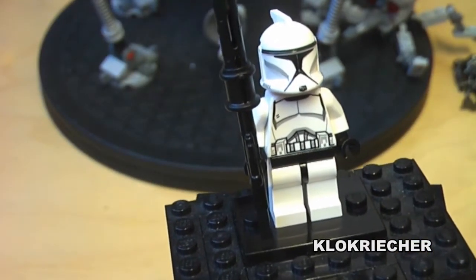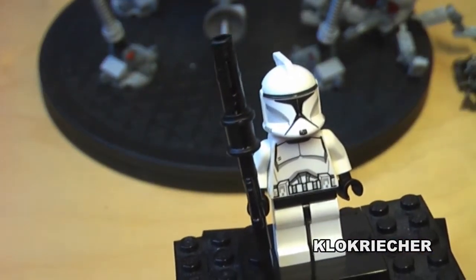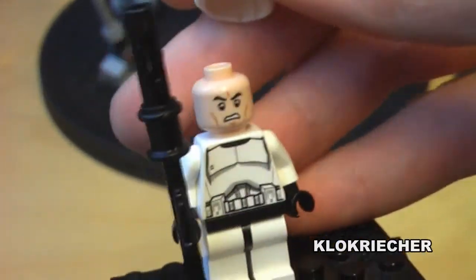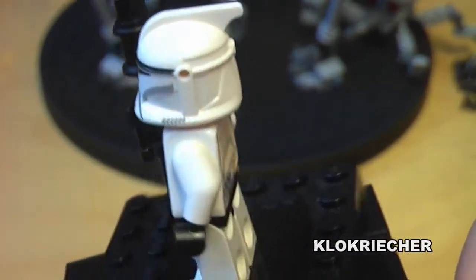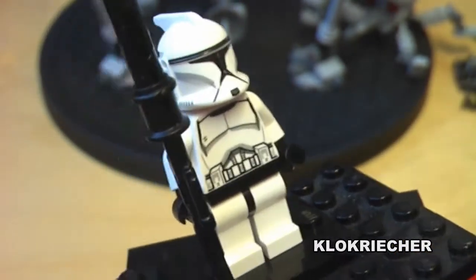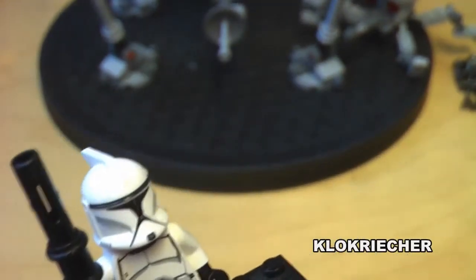Next figure up is the clone trooper. He comes with the blaster rifle and the generic clone face. There is back printing on his armor. That's it for the clone trooper — very awesome, a nice figure to add to your clone army.